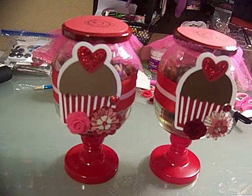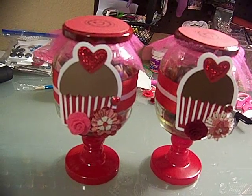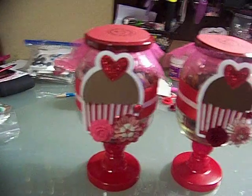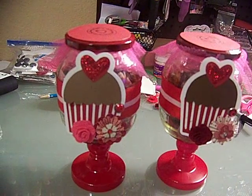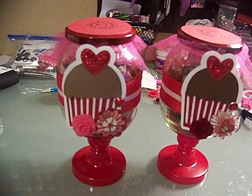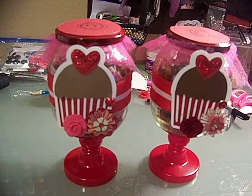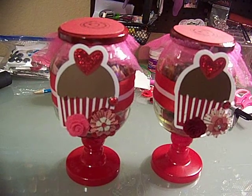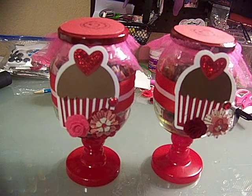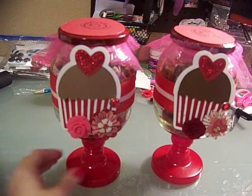Hello everyone, it's like 5 o'clock in the morning — I couldn't sleep, so instead of getting up and working out, I got up and finished these little fun Valentine's treat jars. Today after work I'm going to meet two friends from my old job. We meet about every couple months for dinner, and since we won't meet again for a while, I wanted to make them an early Valentine's little something.